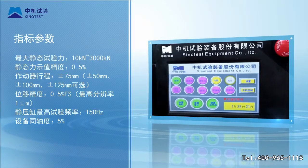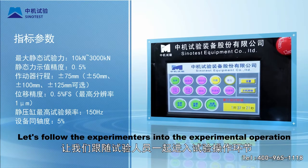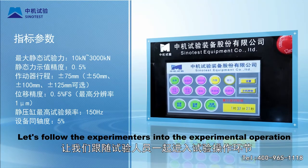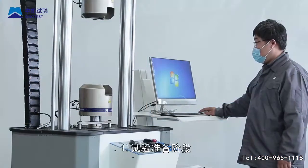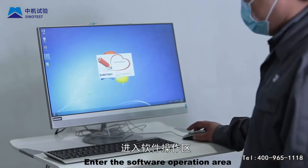Let's follow the experimenters into the experimental operation. Step 1: Test preparation stage. Enter the software operation area. Turn on the computer, display, controller, and power switch in turn.